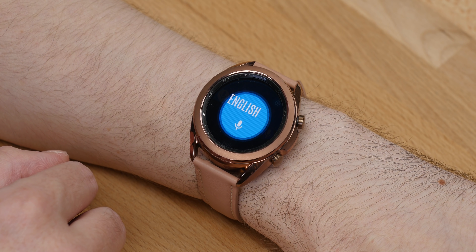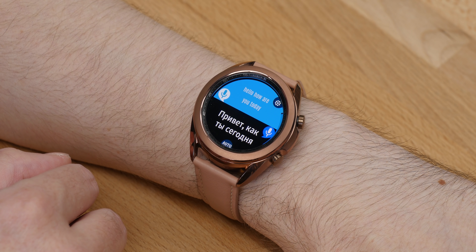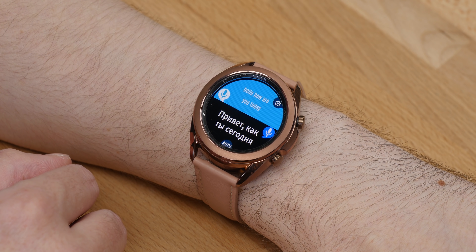I tried the voice recorder app to see how the microphone on the Galaxy Watch 3 performs. The resulting voice recordings were very clear, so it's not a stretch to assume that the LTE version will do a great job for taking standalone phone calls. Another app that may prove useful, especially if you travel, is the Watch Translator, which will help you communicate in other languages by translating speech on the fly.